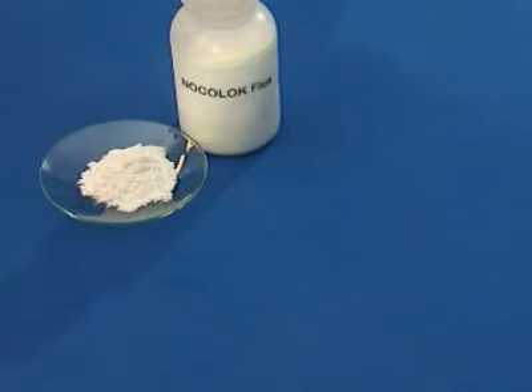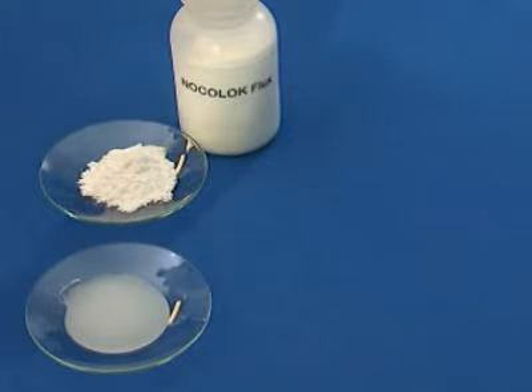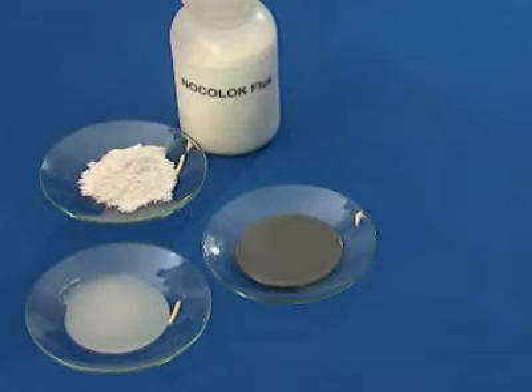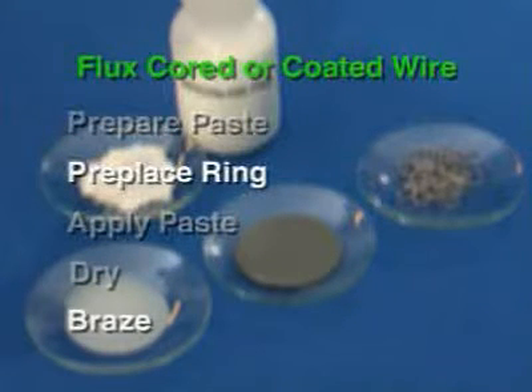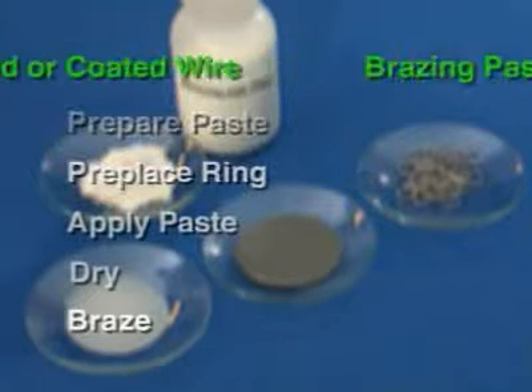NocoLock flux is a mixture of potassium fluoroaluminate salts. The white powder can be further processed into brazing or flux paste, or even into wire filled or coated with flux. You can save a few working steps if you use wire or brazing paste. However, we would like to demonstrate the entire brazing procedure in the following scenes.